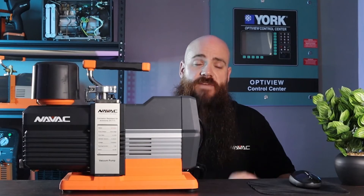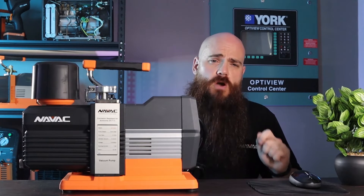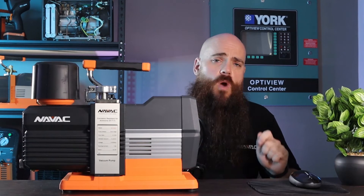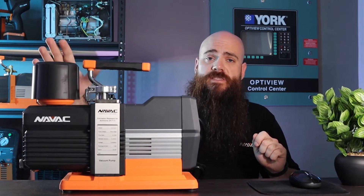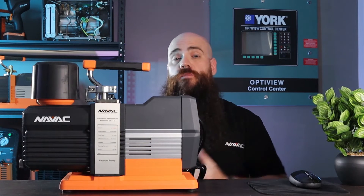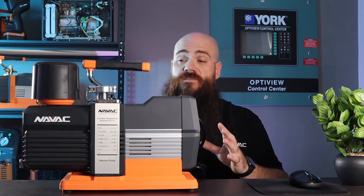Obviously when we're talking about ammonia there is an inherent grave danger to working in these types of environments. If technicians find themselves working on ammonia-based equipment inside a mechanical room in a facility, it may be required of them to have any exhaust fumes from the pump itself routed outside the building.